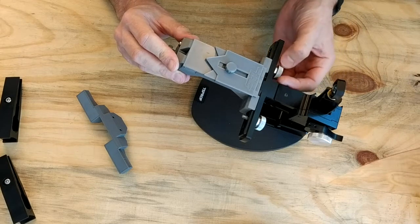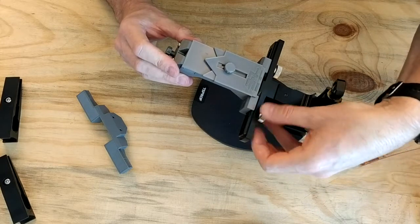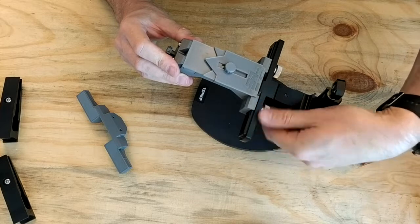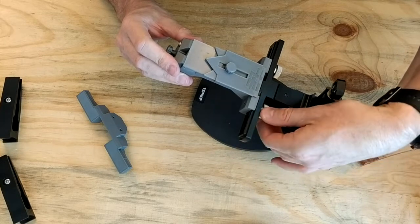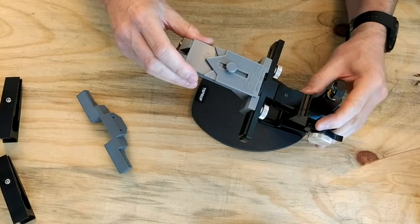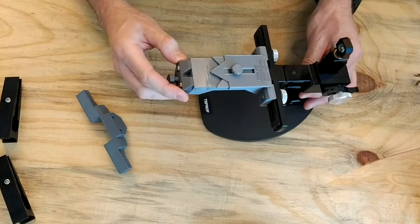It's as simple as screwing these thumb screws in place and locking the bar in position. The rotating mechanism won't be used and it's ready to go.